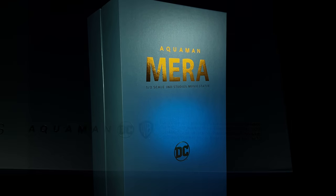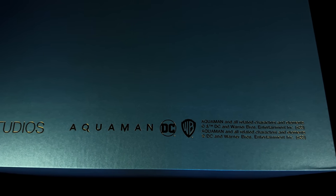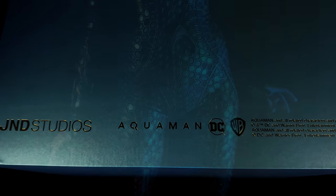They have Pay in 4 and a loyalty program. While you're down there, why not hit that subscribe, bell notification icon and join button so you're notified as soon as a brand new statue review goes live on the channel.